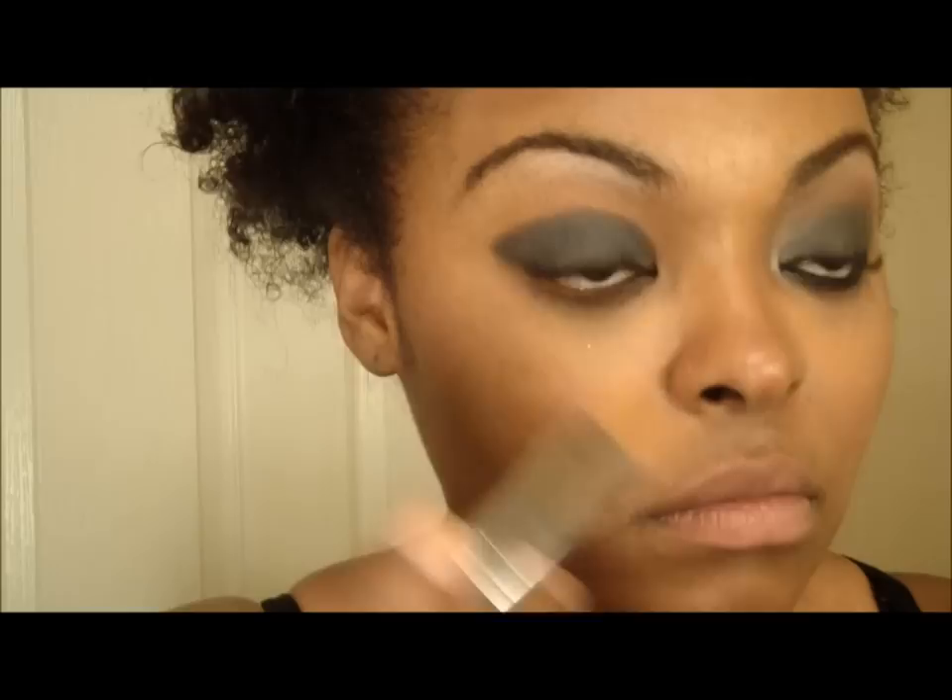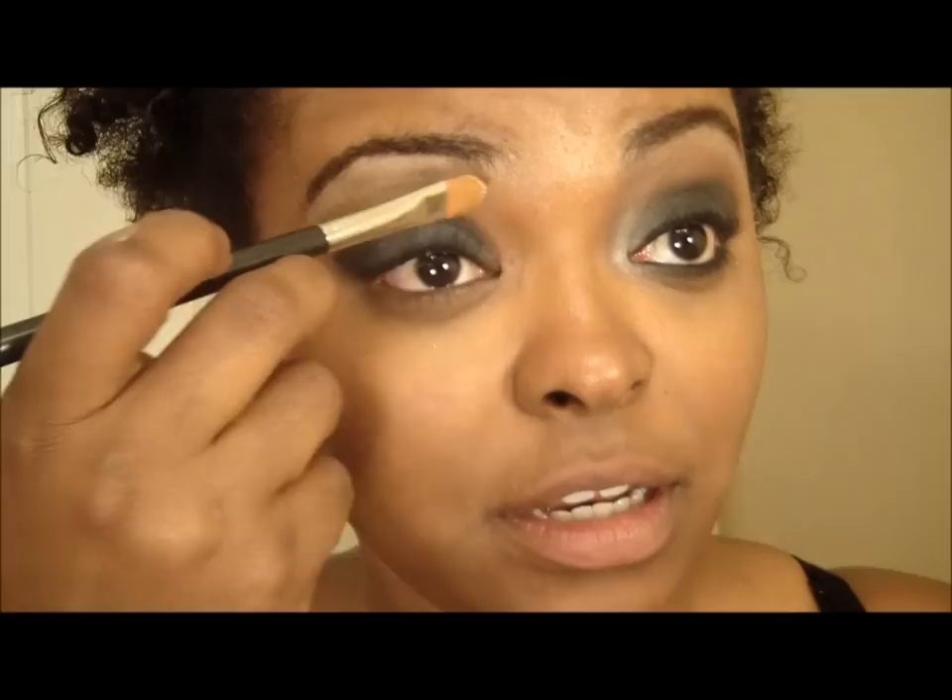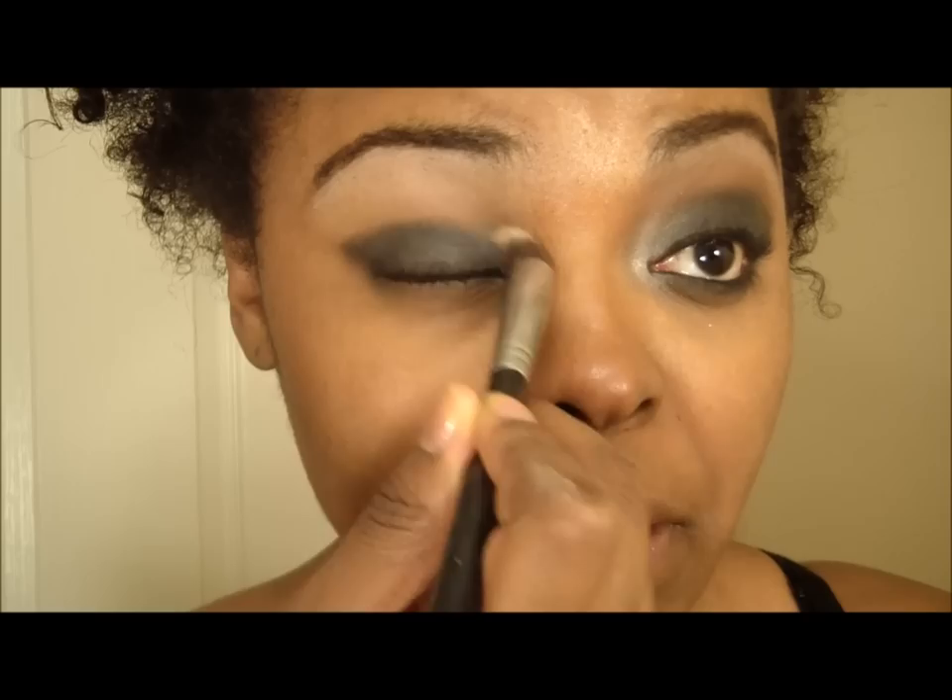I'm going to apply MAC Painterly paint pot with my MAC 135 concealer brush up under my brow area. Then I'm going to take a Sigma brush to blend the two together so it's not too harsh.